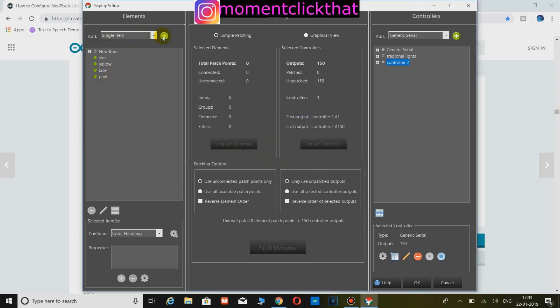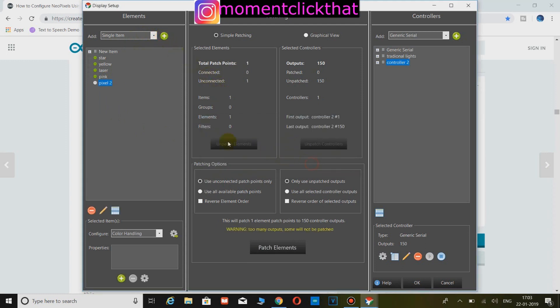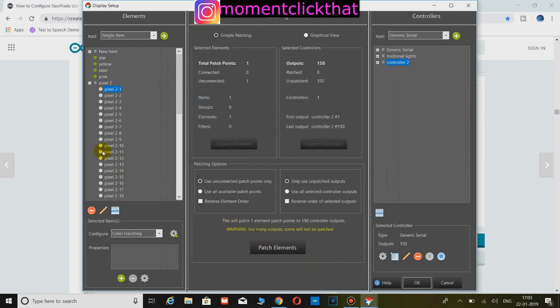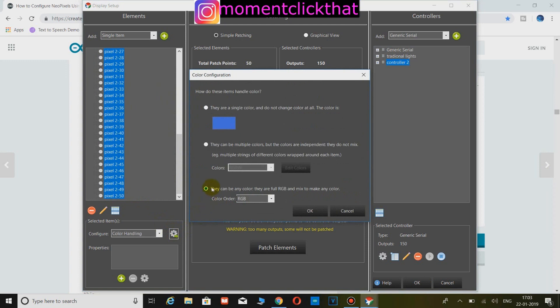Now in elements, add a single item and name it anything — here I named it pixel 2. Right click on it and click on add multiple. In the total number of items, define the number of pixels you have; I have 50 pixels. Click OK. Now select all pixels and click on color handling. Click on they can be any color — there are full RGB and mix to make any color. Click OK.